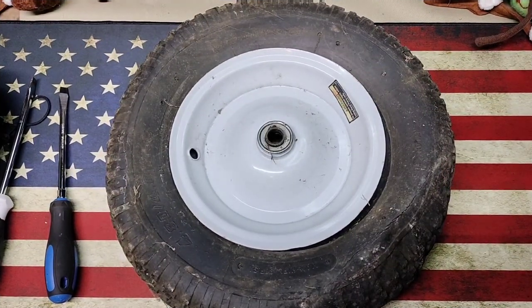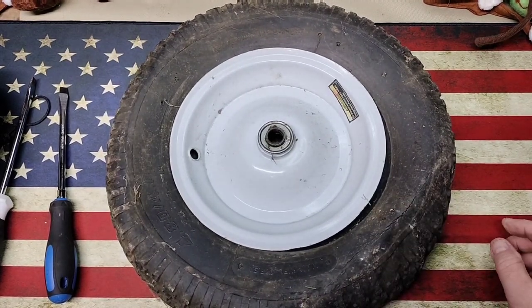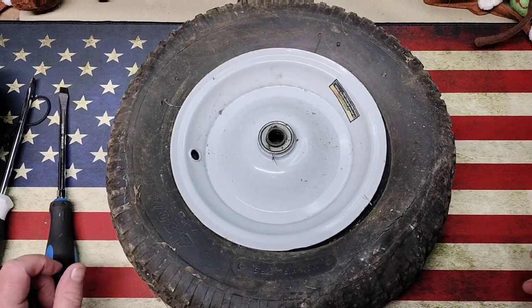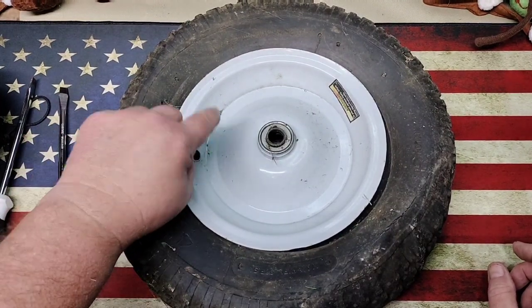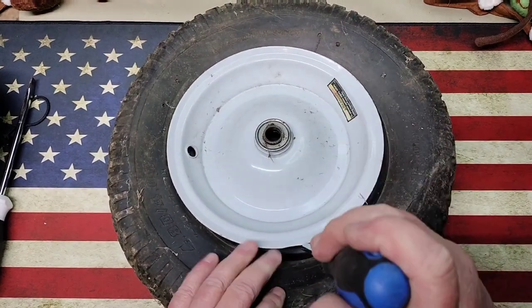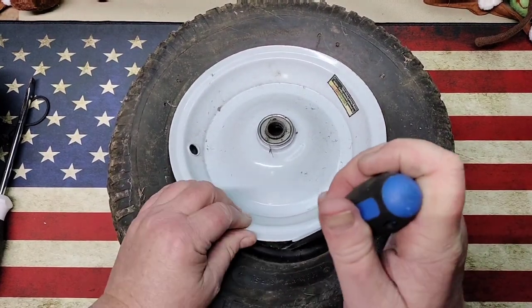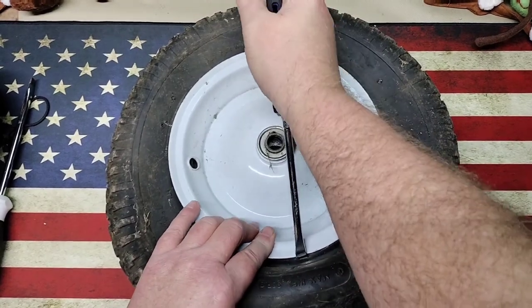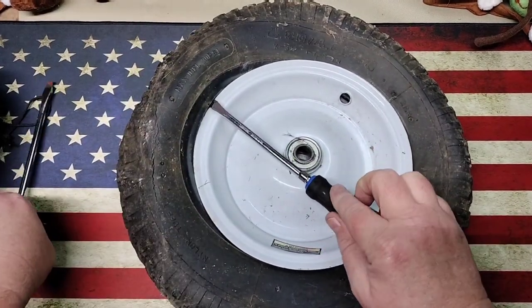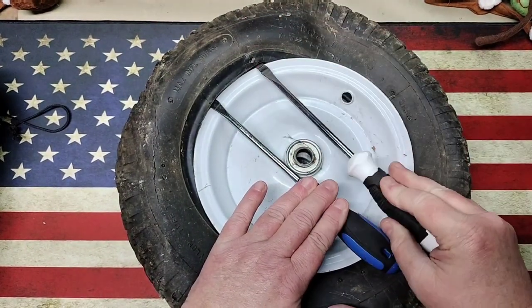Hey guys, Rob here. Got a little project this evening — my garden cart tire has been flat for a year or so. As you can see, the tire is pretty well dry rotted, but I don't use it that often. Last time it was used we let it go flat; it was being used to haul some sand for the pool. We're going to get the valve stem back up into a position where we can get it back through the tire, so we're going to try and get at least one side of this tire up and off so I can get the valve stem back through the hole. We'll put some slime in it and see if that'll fix it.